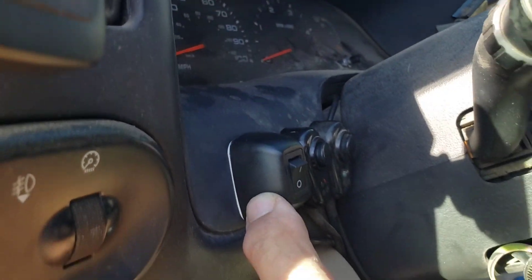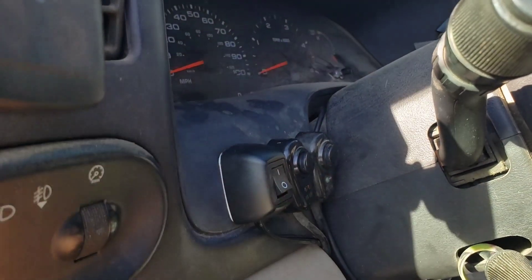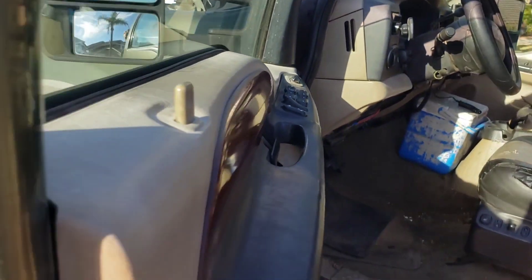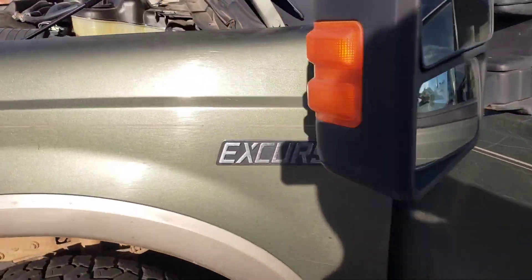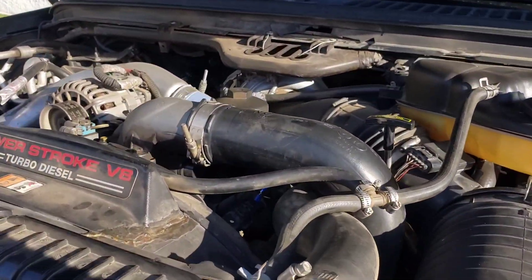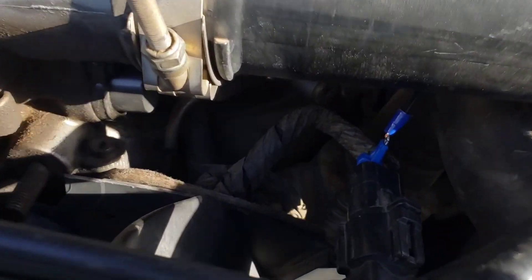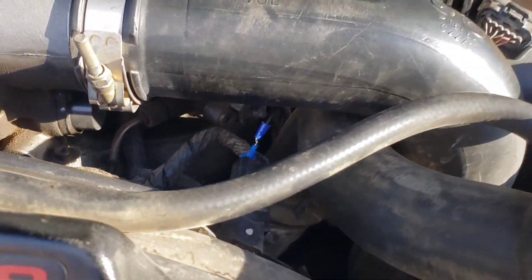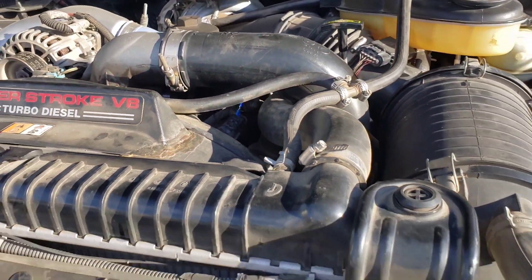It's grounded there through this switch here, so when I flip the switch I'm grounding that blue wire, which is controlling the fan clutch. The fan clutch on these things will lag sometimes — maybe because it's older, some people think they just do it that way from the factory.